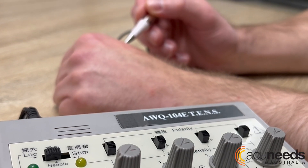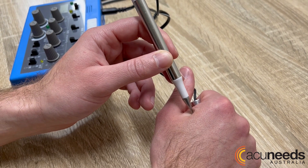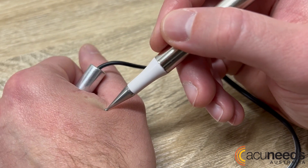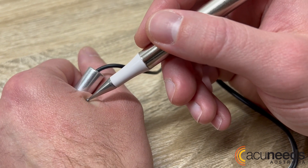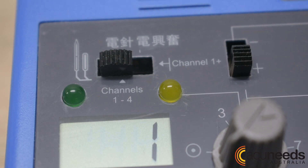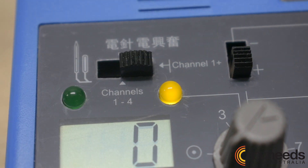Both the AWQ-104E and AWQ-104LT include a probe which can function as a point locator or stimulator. This change can simply be made using the switch on the control panel. When locator is selected, the probe can be used to locate acupuncture points, and when switched to stimulator, the probe can be used to deliver stimulation to the skin or through an acupuncture needle.